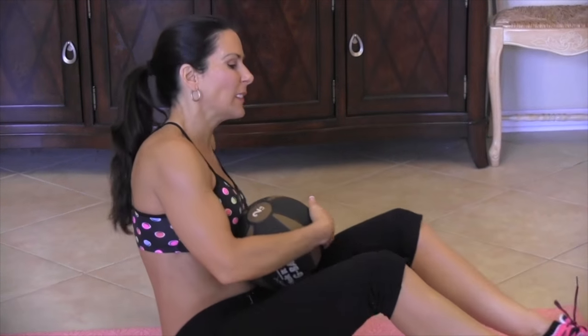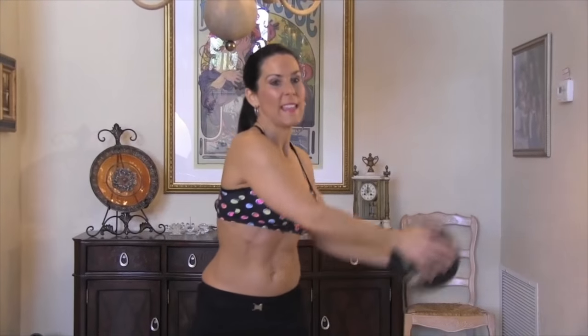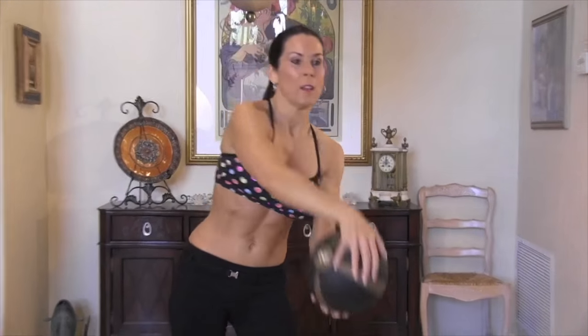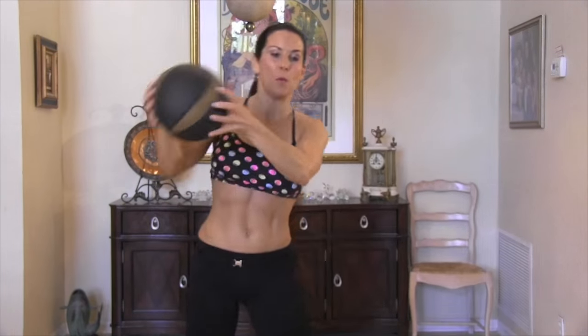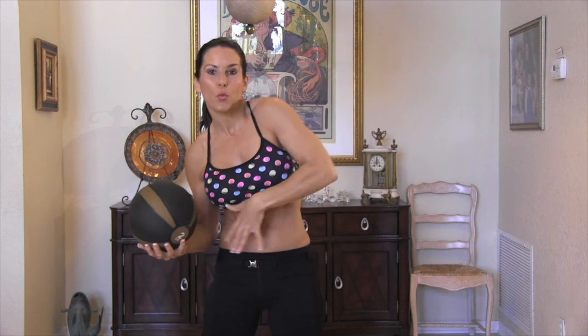All right, we're going up for our last exercise. I call these figure eights, and these are great. We're going to take our medicine ball and make that eight movement. We don't want our whole body rocking while we're doing it. We want to keep our feet stationary, and the idea is having these abs really twisting. It's an infinity movement, we call it. Here we go, fifteen reps. Watch me.